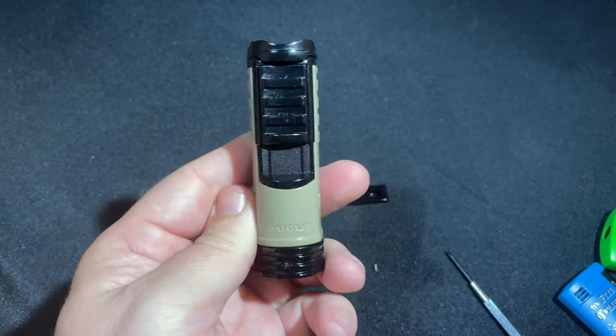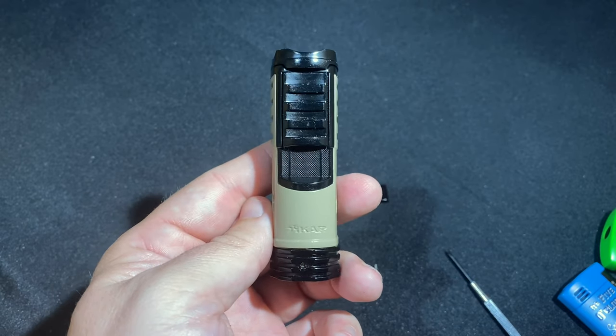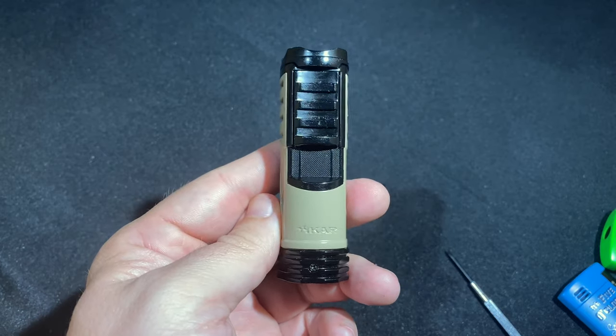So again, this is the Zykar Tactical 1. It just came out at the end of 2019, priced at $69.99 and available in four colors. There's more about it in the review on Half Wheel. Thanks so much for checking this out and we will see you next time.